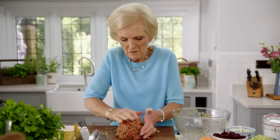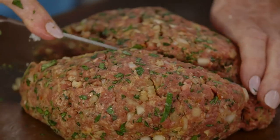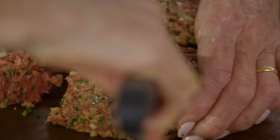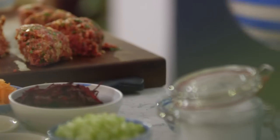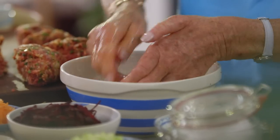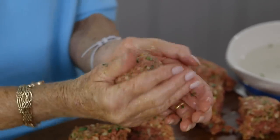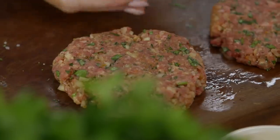So work that into a shape and divide it into six. It's a good tip to wet your hands before you shape them because it makes it that much easier. What I do is roll it into a ball and then flatten it out. And if some are a little bit bigger than others, people have different sized appetites — that's what I say when I make a mistake, because that one is a little bit bigger, isn't it?